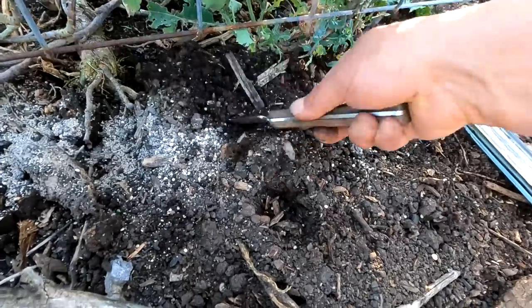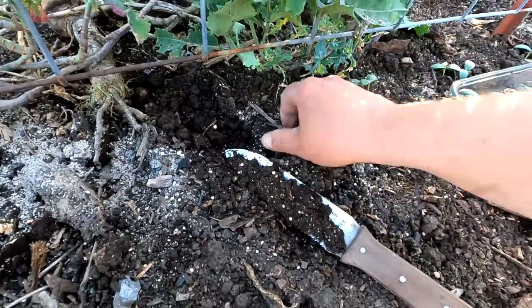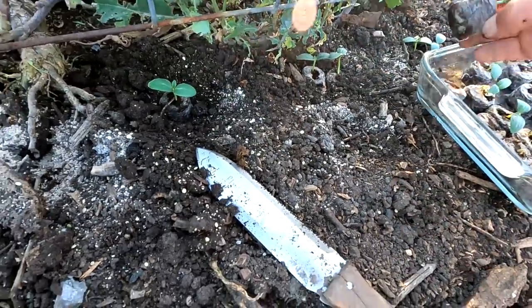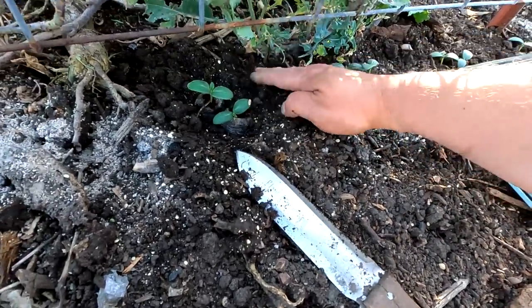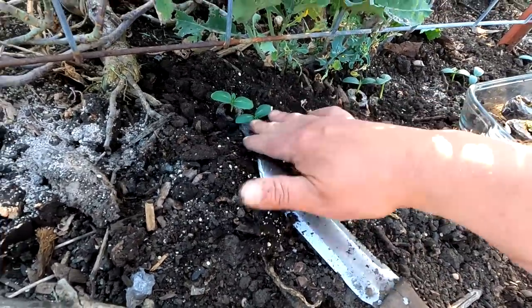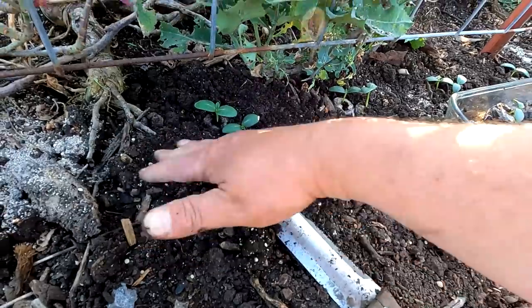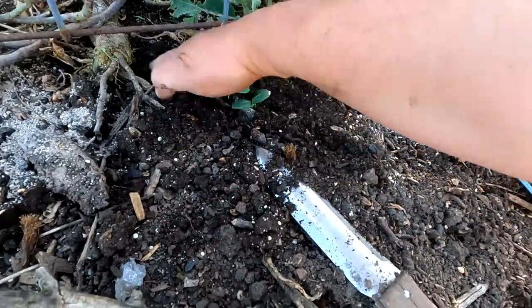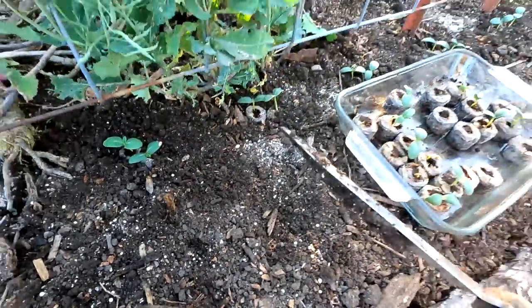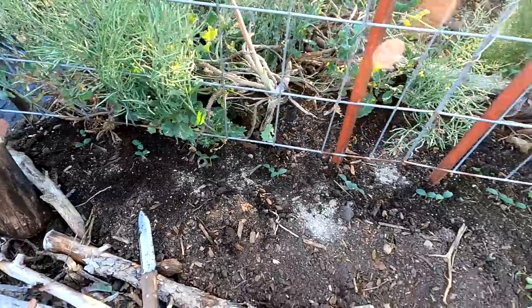My biggest concern is always the birds, and for me the pill bugs or wood lice. The birds have been rather hungry this year — that's okay, I'm willing to share with wildlife — but the pill bugs, earwigs, and other insects have in the past been quite detrimental. I haven't seen very many of them this year, so I'm pretty happy about that. But even with that being said, I'm still going to provide one last treatment and then give these a covering.